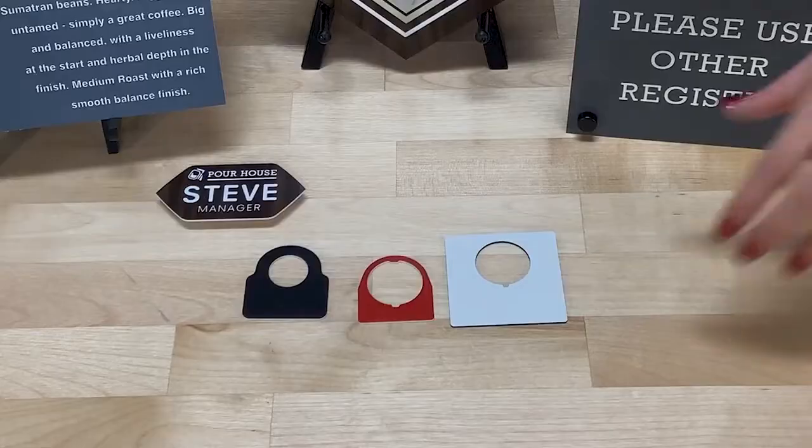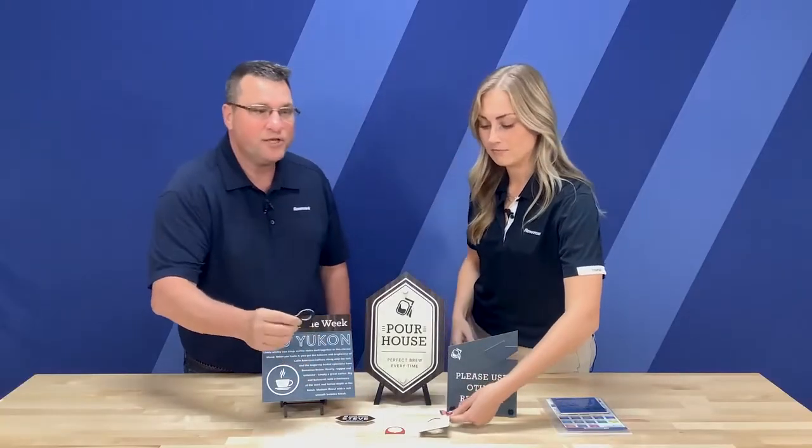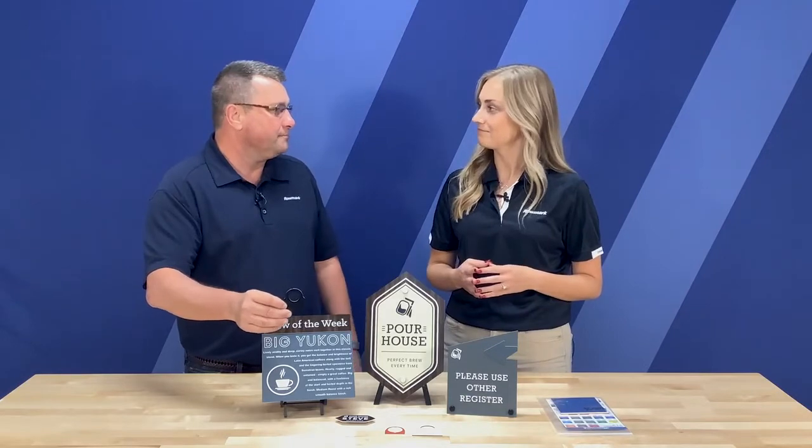So we have some legend plates here. I'll hold them up if you want to talk about those. Yeah, we do have some legend plates here and what's unique about these is they can be die punched or just routed. Ideal for industrial machine tags or even electronic cabinets.